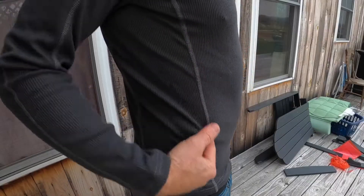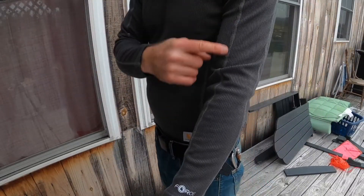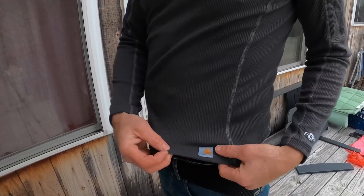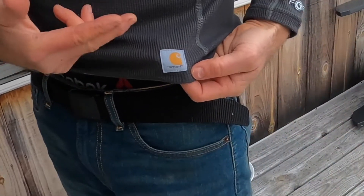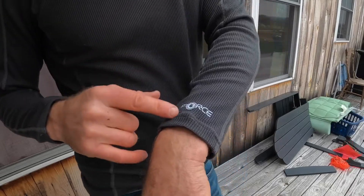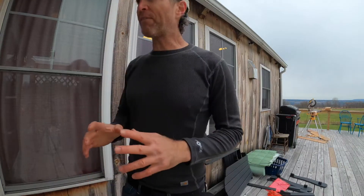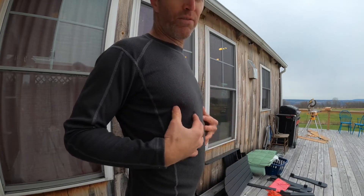It's also got a lot of seaming — if it's got styling, it's all in the seaming. It's got double stitch stuff up and down the sleeves and down the sides. For logos, it's just got the traditional classic Carhartt insignia, and then this Force stuff at the end of the sleeve, which is kind of the product line it's part of. So it's just the traditional waffle weave base layer updated by Carhartt to be a little more technical, a little lighter, and a little more form-fitting.